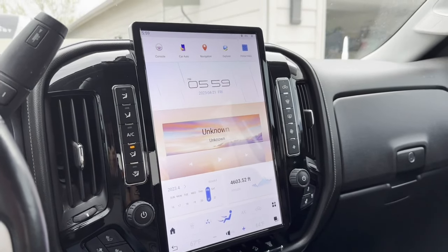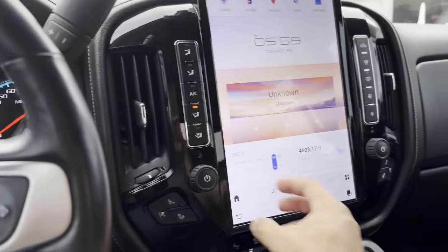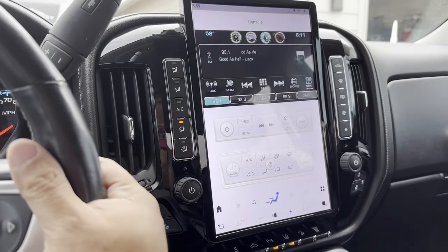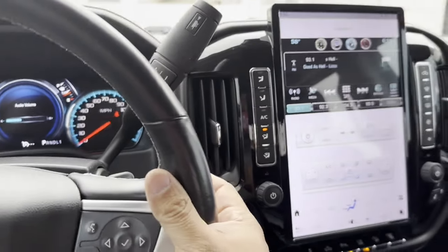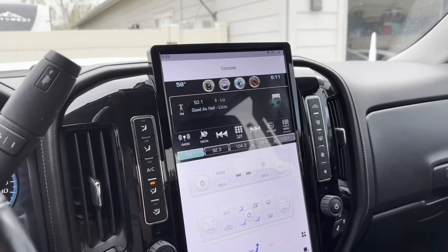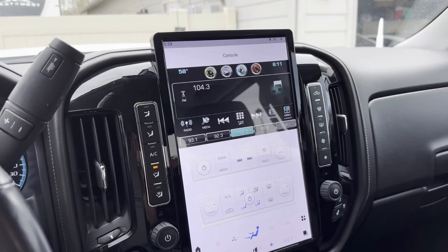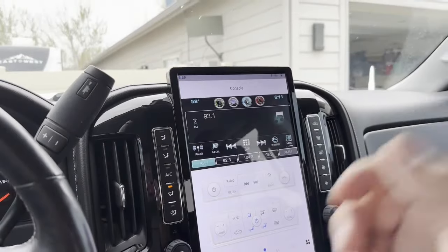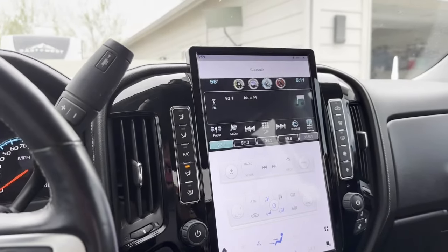Do all the steering wheel buttons work? Yes, they all still work — including these buttons here. The steering wheel buttons do function on this unit.